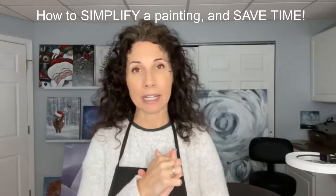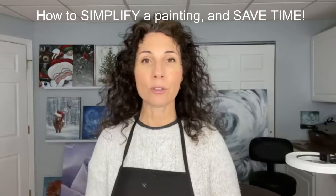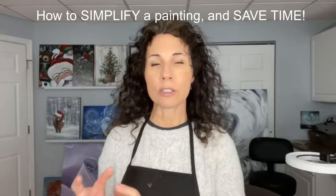Today I'm going to show you how to simplify a painting. You can use this if you're just learning how to paint, to take a subject that looks too hard and paint it in a more simplified way, or if you're a teacher you can use this to simplify teaching something for your class to break it down for beginning painters or save a little time off your overall class time.